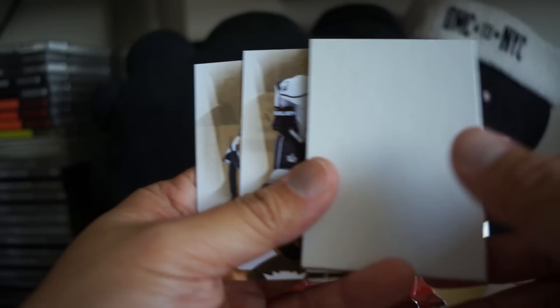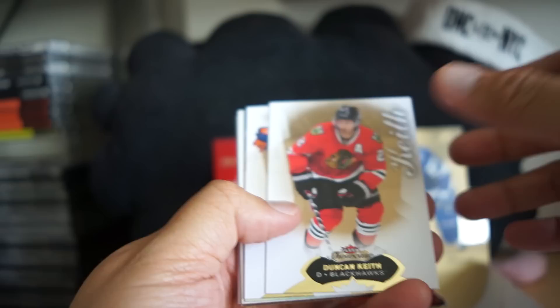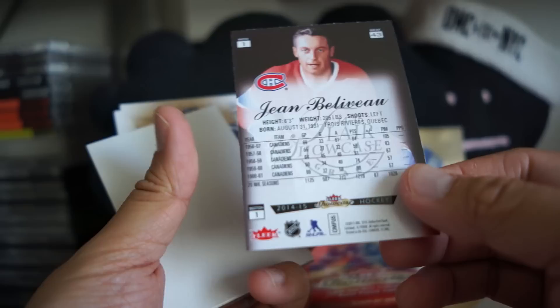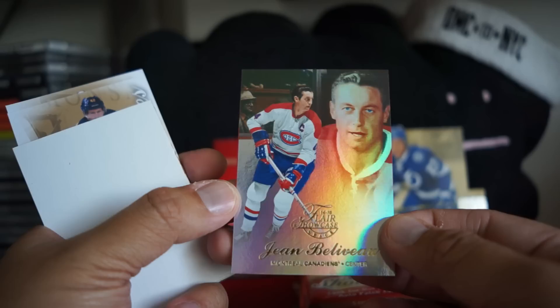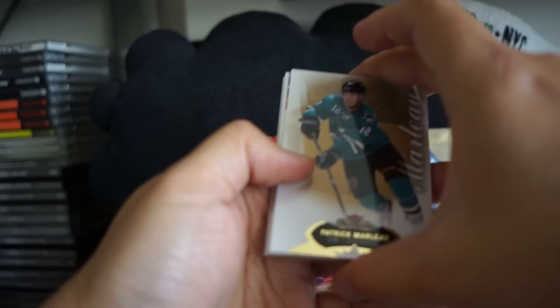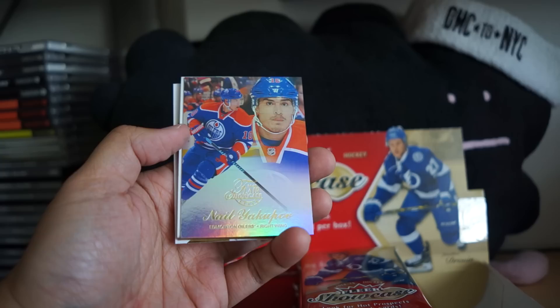So I have one hit out of the way, although it's not an autograph. Jean Beliveau — nice looking FLIR Showcase card. Row one, section one, seat 43 — so I have to look at the rarities on that, but that's a nice looking card. FLIR Showcase was always more of an artsy looking product; I definitely appreciated it. Patty Marlowe, and it looks like Nail Yakupov — this must be a standard FLIR Showcase base, but gorgeous cards.